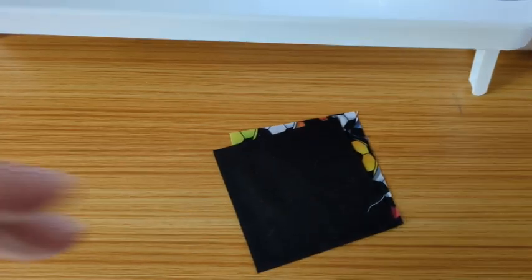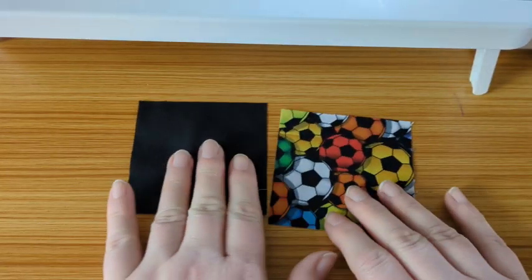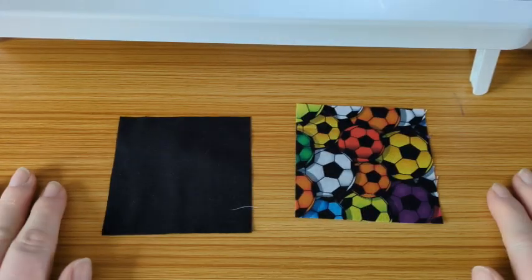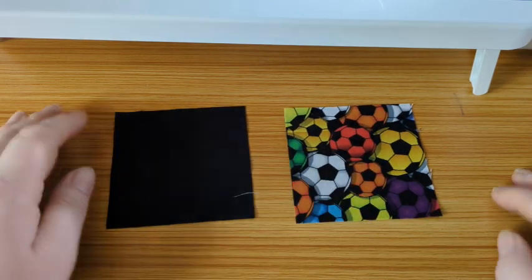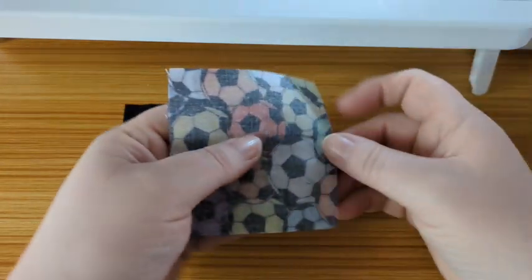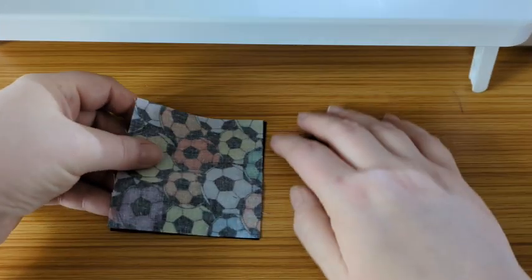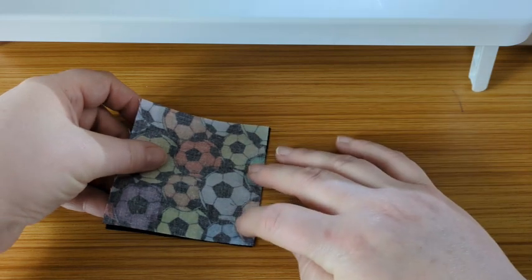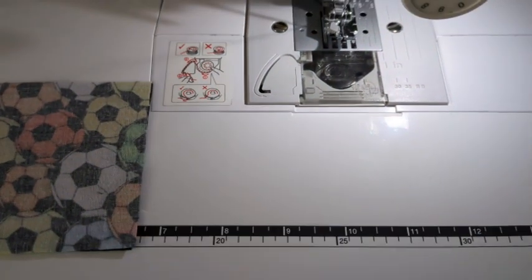I have some rather jazzy football fabric. We've got our three-and-a-half inch squares and what we're going to do is join them right sides together with a quarter-inch seam allowance as always, and then press to the side.